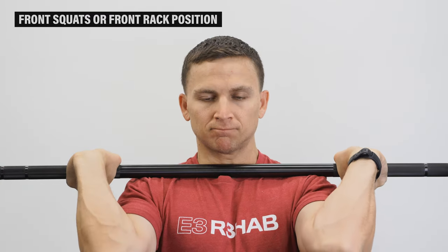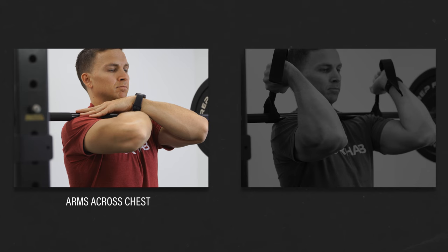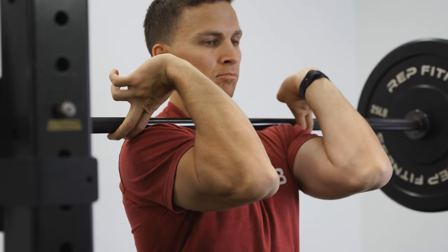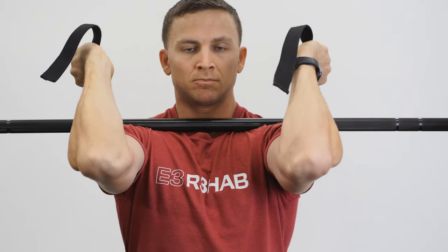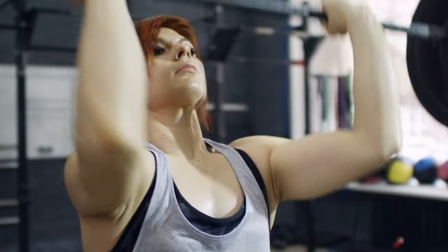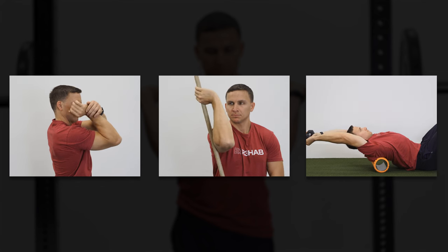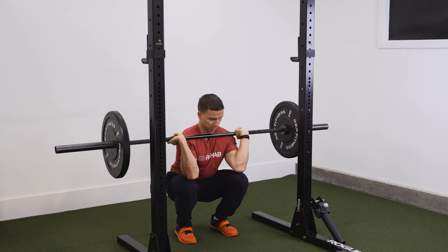If you can't get into a full front rack position without wrist pain, the two easiest modifications are placing your arms across your chest so no wrist extension is required, or using lifting straps around the barbell. You can also take some fingers off the bar, but consider two things: if your only goal is to front squat and you don't care about your hand and wrist position, why not just use lifting straps? If you actually need proper positioning because you perform Olympic weightlifting, address the underlying issues. If you can't keep your elbows up while standing upright, you likely need to work on elbow flexion, shoulder external rotation, or thoracic extension range of motion. If you can keep your elbows up standing but not at the bottom of the squat, you probably need to work on your squat.